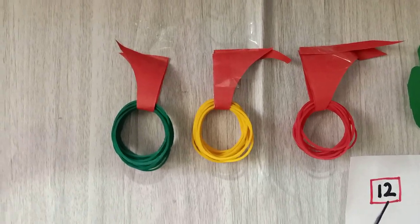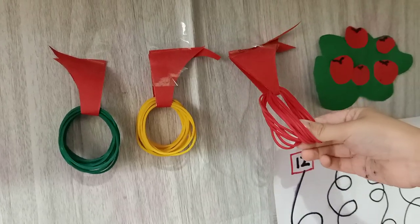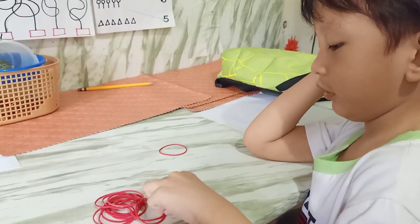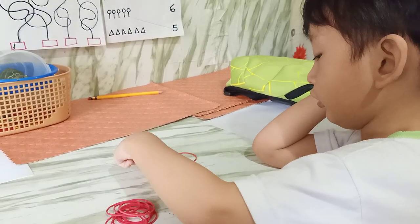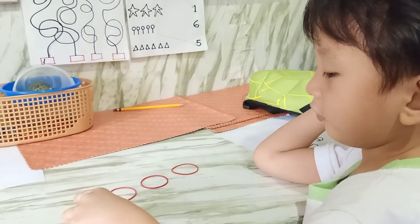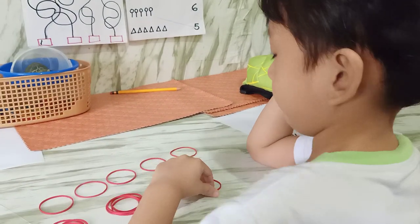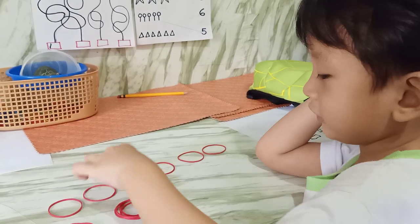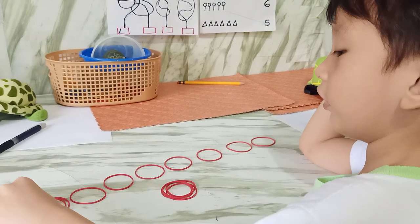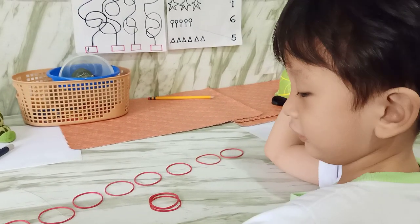What are you like? You choose. Red. Okay, you get the red. And then you count again. Two. Three. Four. Five. Six. Seven. Eight. Nine. Ten.